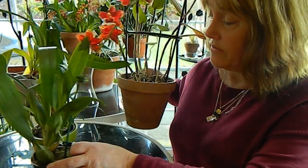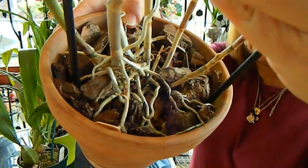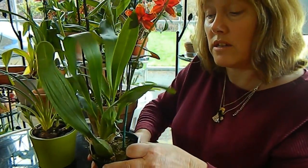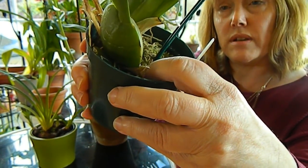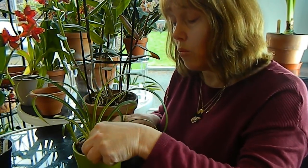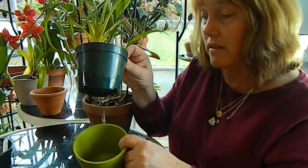Now we're going to consider an orchid's watering requirements, and it'll come as no surprise that orchids fall into three categories when it comes to watering. There are orchids that prefer to be quite dry such as the Epidendrum here — we can see it's quite dry down in the potting mix. There are orchids that like to remain moist such as a variety of Oncidiums, sitting in sphagnum which is quite moist. And then there are the wet orchids like the Phragmipedium here, which is actually sitting in water. All orchids however do require good drainage — what they absolutely hate is having their roots sitting in stagnant water for a long period of time.